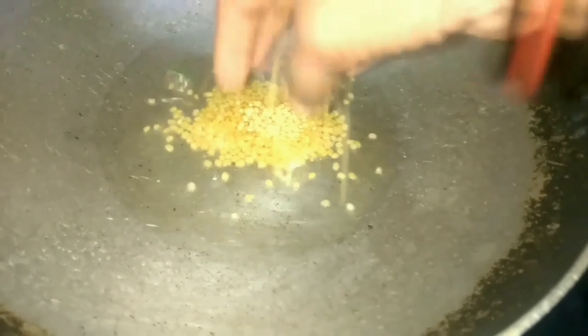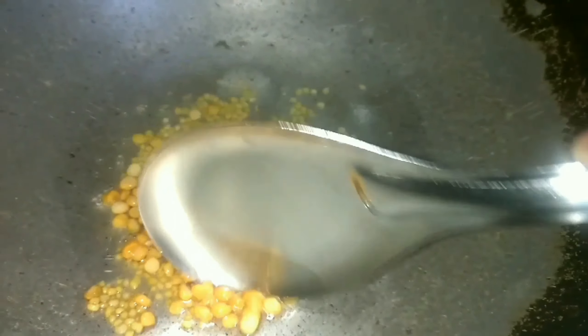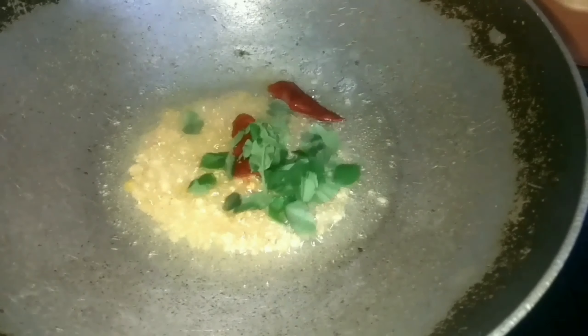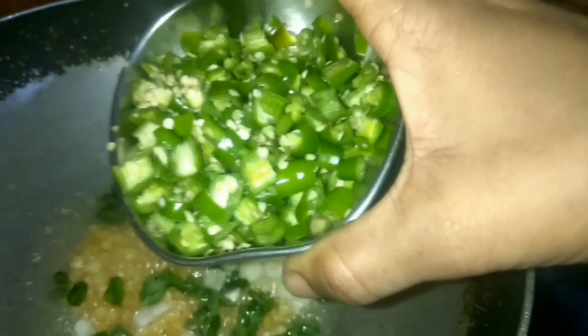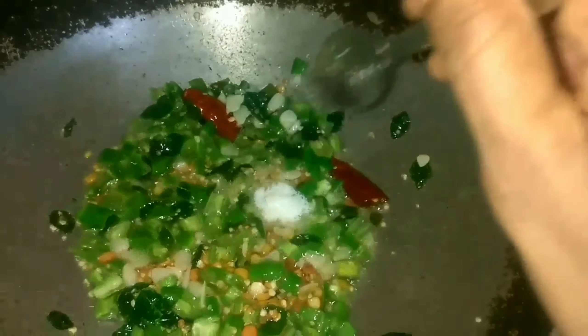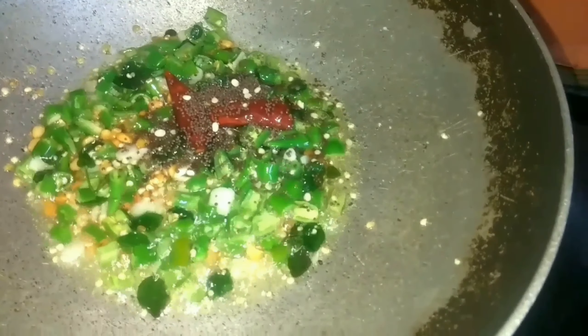I will put soy sauce in the bowl as well, and add salt.